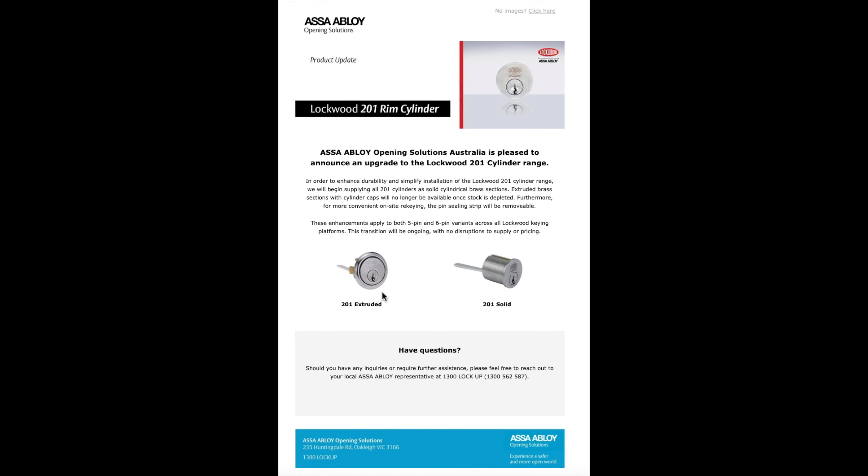Here's something I found interesting. For more convenient on-site re-keying, the pin sealing strip will be removable. You know that strip on top of the cylinder that no locksmith ever really pulls out — you can, but then it's a pain, you've got to stipple it back in. Now they're going to make it removable, so you can just rock up to site if you've got no key. Rather than shim it or pick it, you just pull out that bit of brass, flip them over like an Apes padlock, and re-key them. I don't know how good that's going to be — that strip has always been on the top of these cylinders, but I don't think anybody knowledgeable ever pulls it apart and re-keys that way.